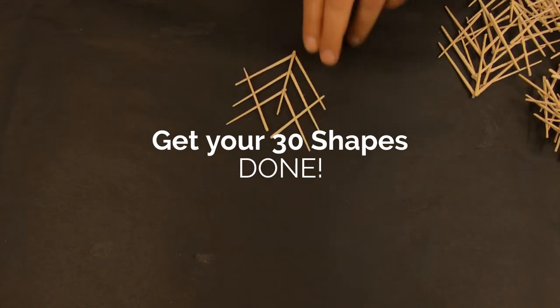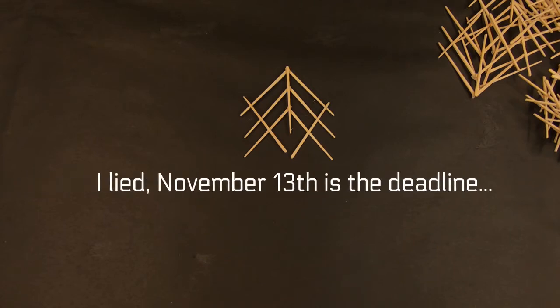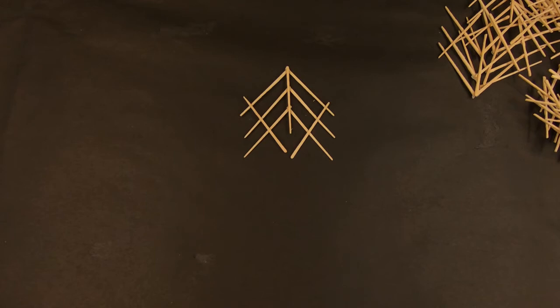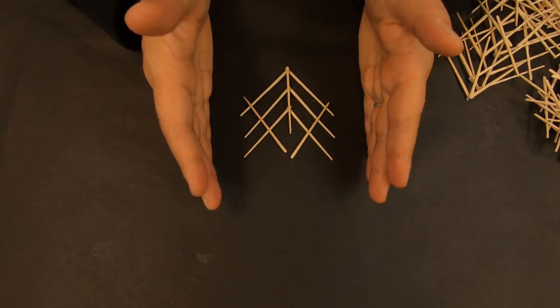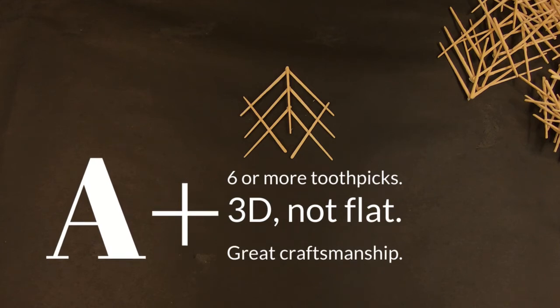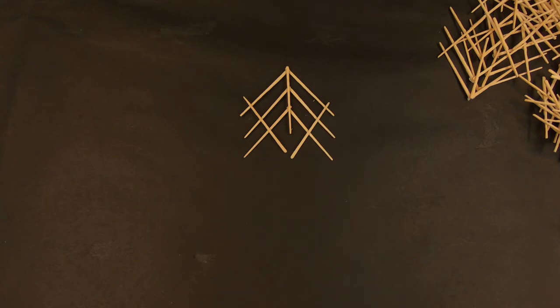If you have not created your 30 shapes, get on it. November 6th is going to be the deadline for the overall finished sculpture. You can make more than 30 shapes — awesome, do that. But just a reminder: if your shape has less than six toothpicks in the design, then you're not challenging yourself enough and you're not shooting for an A. Shoot for six or more toothpicks in your design. If you have chosen to do an asterisk shape, perhaps you should reconsider your design.